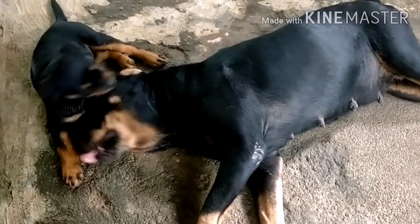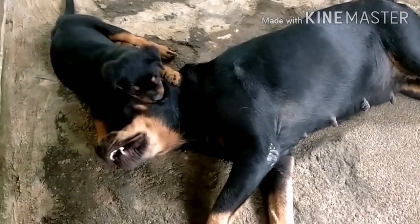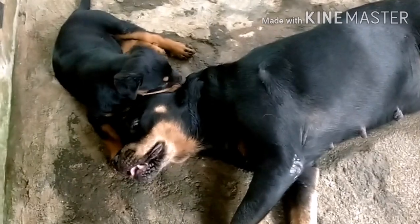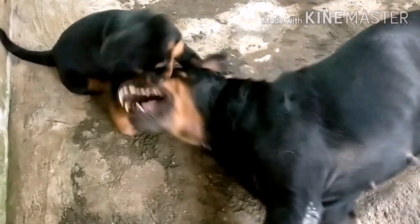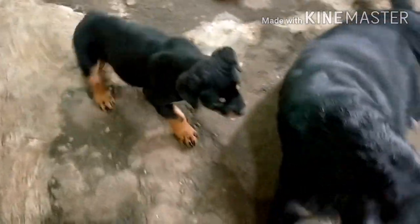Puppies are going to do training for their mothers. We don't know how to train their mothers.